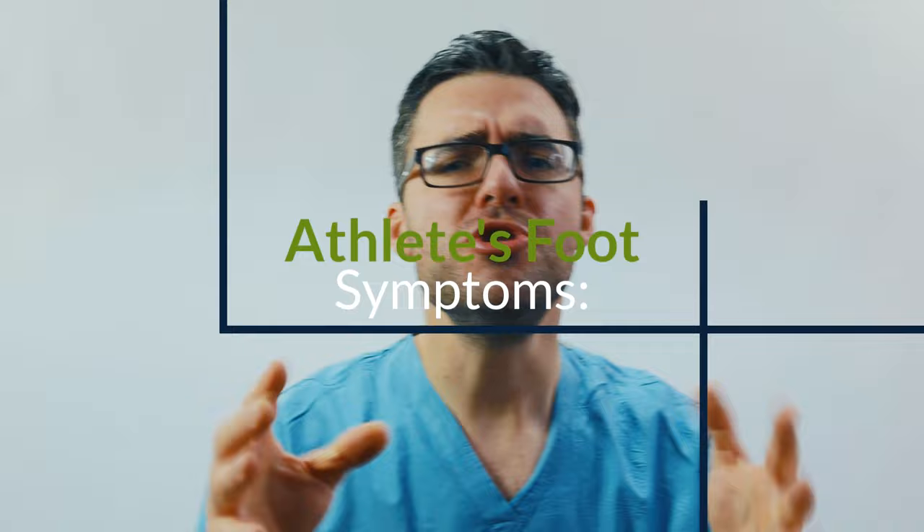Athlete's foot symptoms — how do you know you for sure have athlete's foot? You have dry skin, you have redness, it's burning, it's itching. It gets in between your toes, on top of your foot, on your heel, on the bottom of your foot. That's where it shows up most commonly.